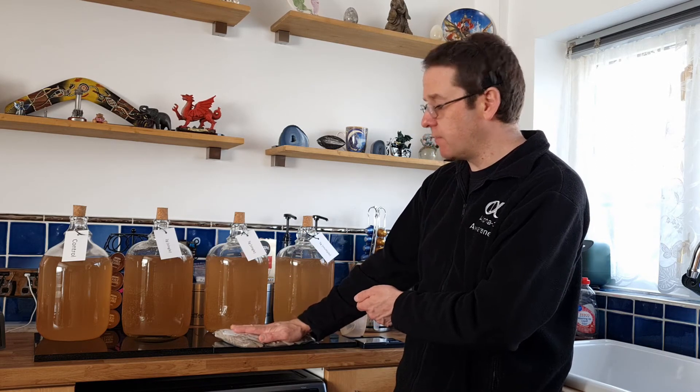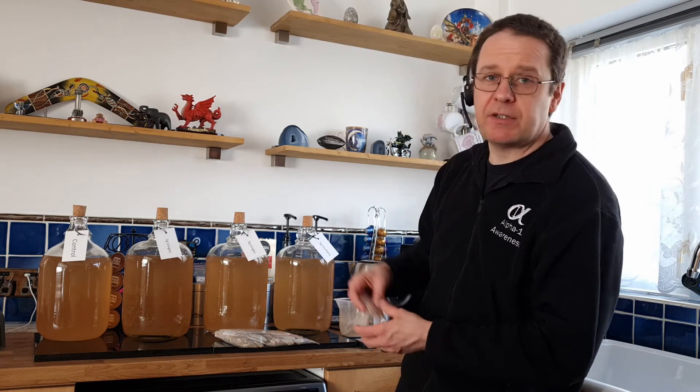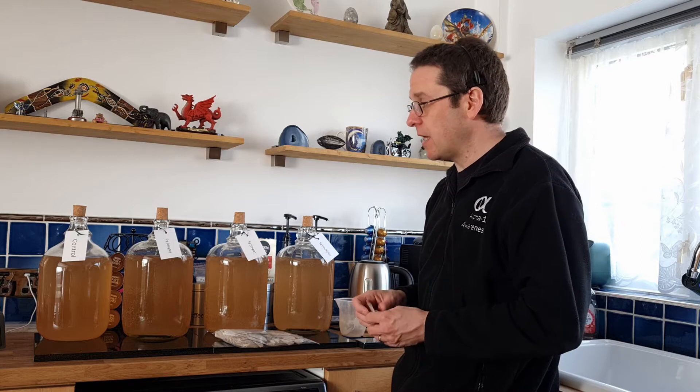This bag I bought was 500 grams and it cost me five pounds with free delivery from Amazon. There are other retailers available. I don't have any affiliated links or anything like that, and I wouldn't want to suggest what to buy because I don't even know if this works. I was just curious to see what it was like.